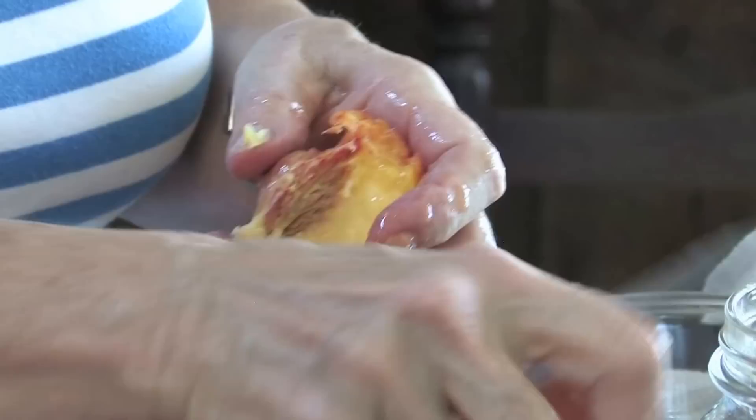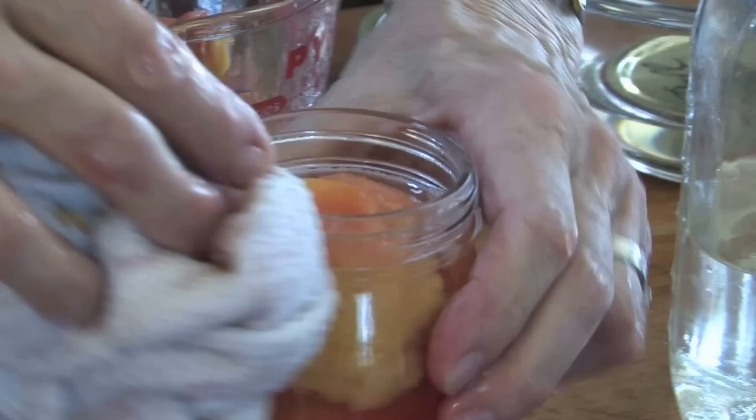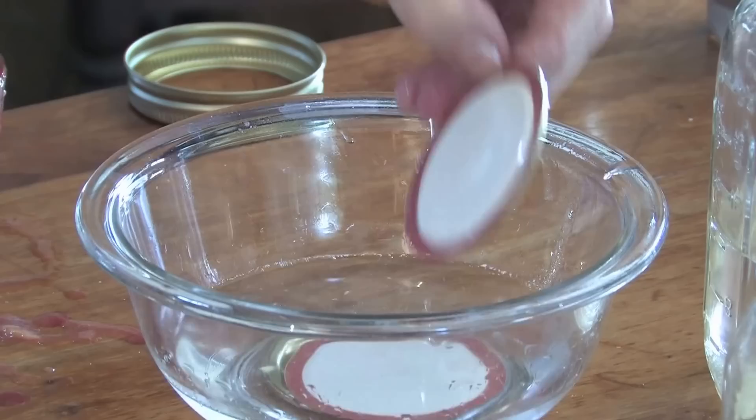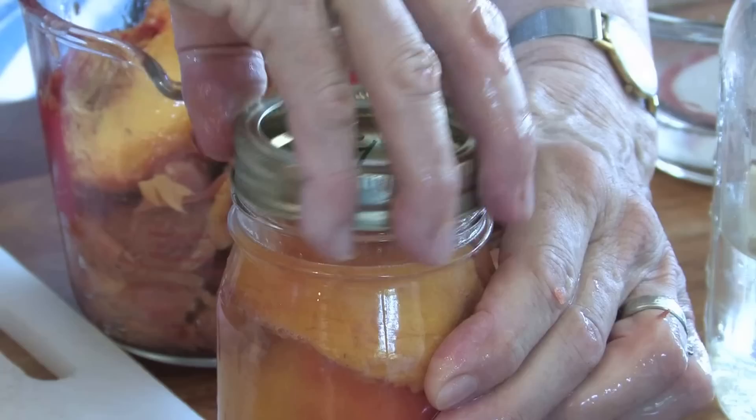There's a little bit of the stem end — just no harm done, make sure you get it out. Clean your top. And if you're using a lid, you will want to season the gasket in a little warm water. Faucet hot is perfectly good enough. Remove it from the water, put it on, add your lid and your ring. Hand tight is good enough. And there you are.